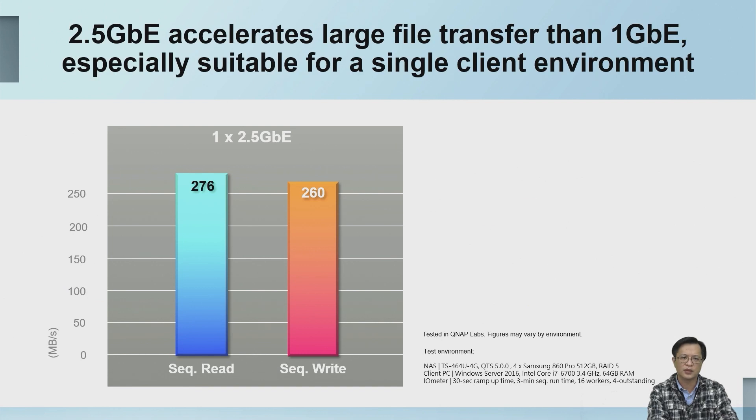The system is built with two 2.5GbE network ports. Compared with 1GbE networking, the transmission efficiency is almost double. The sequential read speed can reach 2,076 megabytes per second and the sequential write speed can also reach 2,160 megabytes per second.